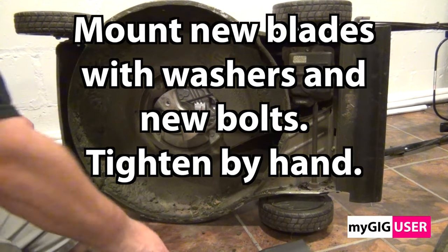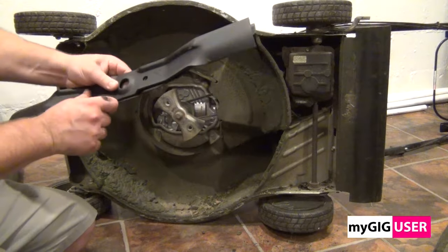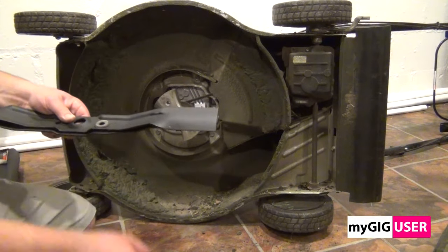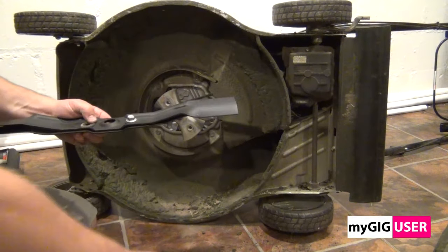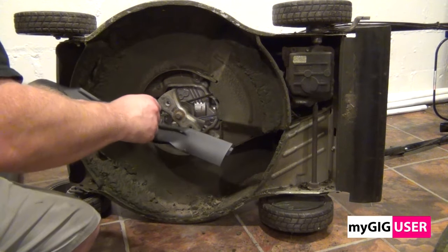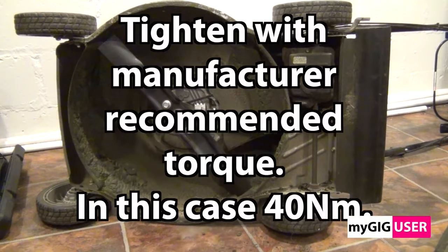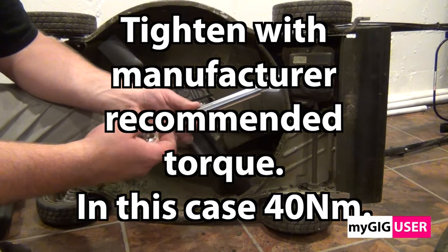When we install the blades, we cannot forget the washers. As shown here, I even use new bolts. Tighten the bolts by hand at first. We will use the manufacturer recommended torque — in this case it is 40 newton meters — which limits the chance of losing the blades during our mowing sessions.